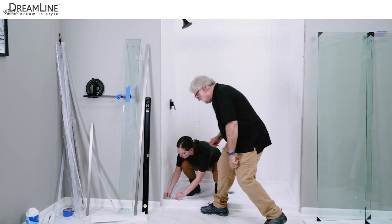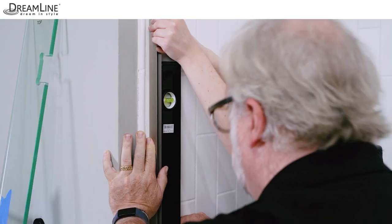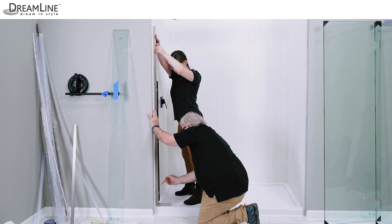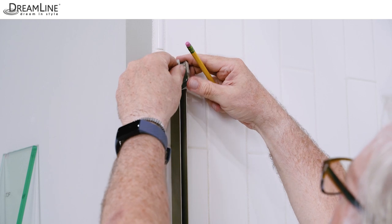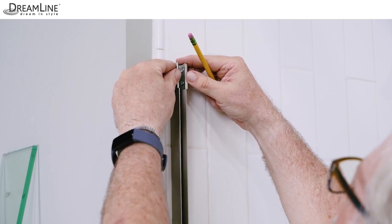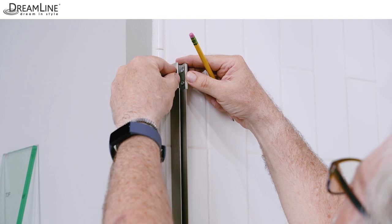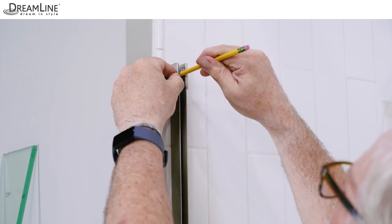Place the U-channels back on the lines made on the wall and threshold. Double check the vertical U-channel for plumb and mark the holes for drilling. Be sure one end of the bottom U-channel meets the wall and is under the vertical U-channel. The hinge panel glass bracket is installed on top of the vertical U-channel. Be sure the opening in the bracket is aligned with the vertical U-channel, that the set screws face inside the shower, and mark the hole for drilling through the bracket.